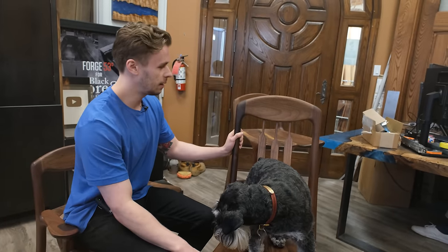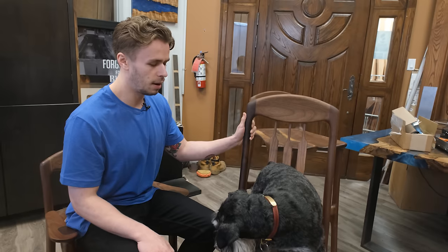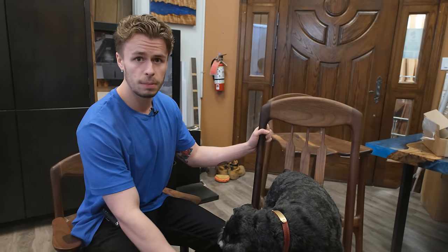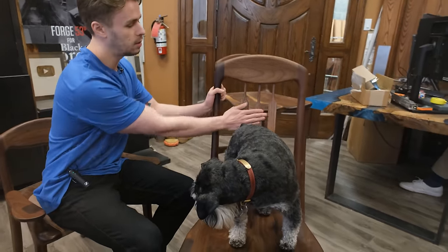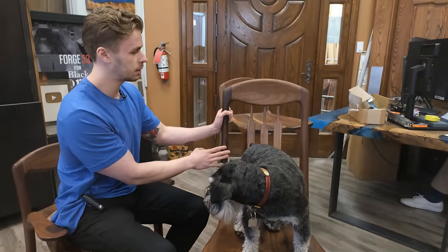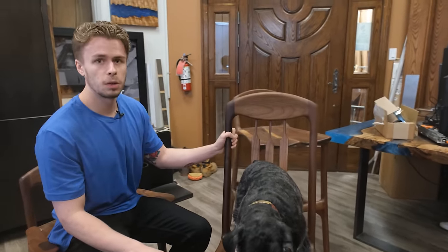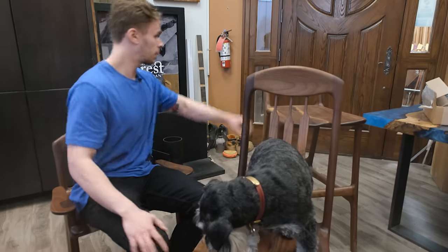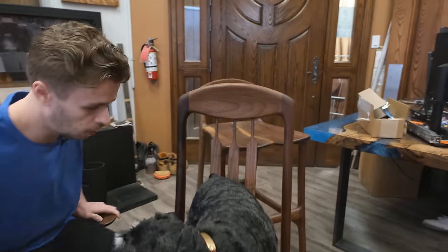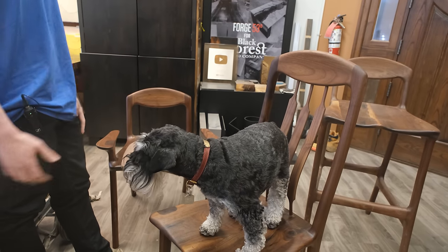This chair that you're seeing right here is not one of the chairs that we built for the client and it's not in Monkey Pod. This is one of the prototypes that we built in Canadian Black Walnut. This was a three slat option and you'll notice in the video that we ended up doing five slats for the client because we found it's more comfortable. This is something that we always like to do before creating a piece for a client — we always try to customize the pieces to exactly what the client's looking for.